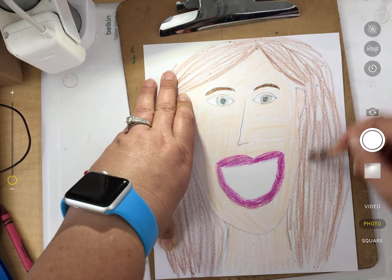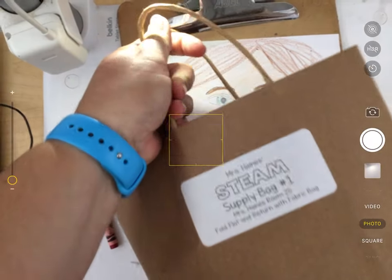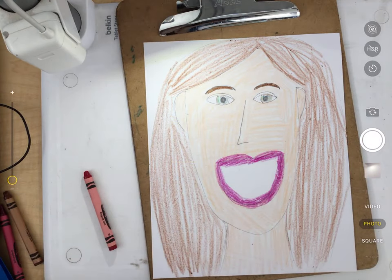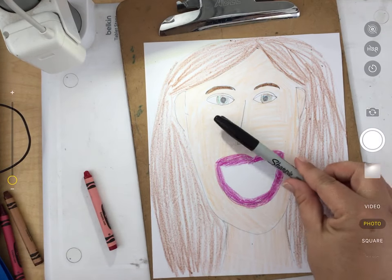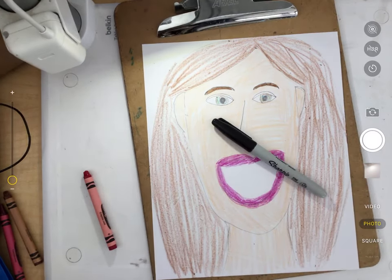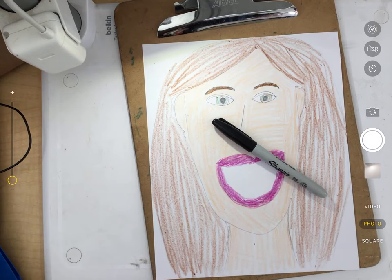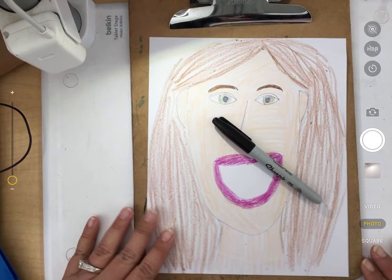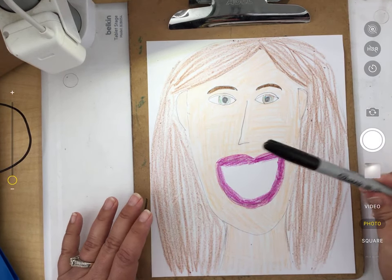In your brown STEAM bag — if you look in the bottom of it — you will find a black Sharpie. Now this black Sharpie is a permanent marker, so whatever you write on, it's going to be very hard, if not impossible, to erase. This is not something you want to use on your dry erase board, and it's not something you want to do on your desk, your walls, or anywhere like that. So you want to be really careful about this.